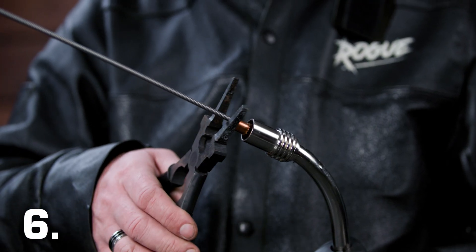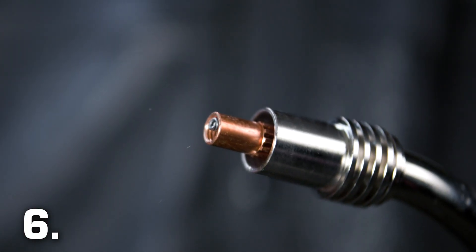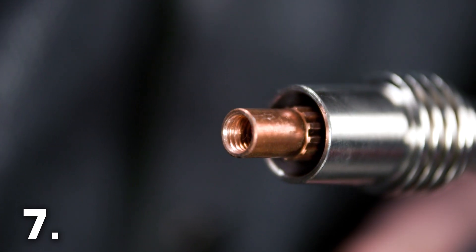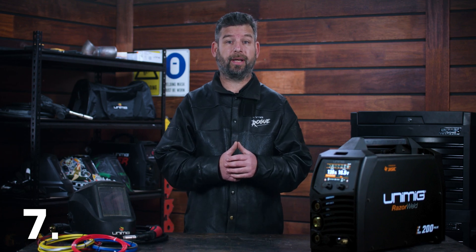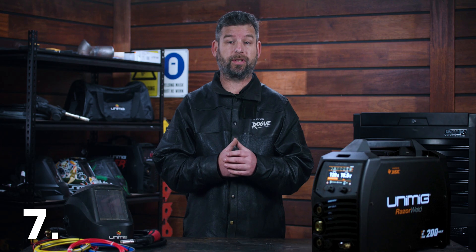Number 6: snip the excess liner off to just below flush with the torch neck. The liner should line up with the bottom of where the tip holder screws in. Number 7: replace the front end parts of the torch. If you can't screw the tip holder back into place, the liner is too long and needs to be trimmed. However, don't cut it too short, as leaving a gap between the liner and the tip holder inside the torch will cause issues.